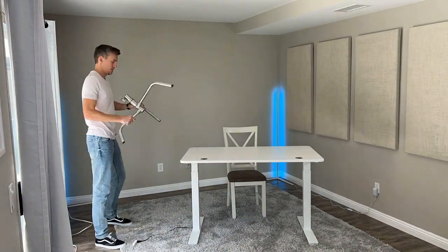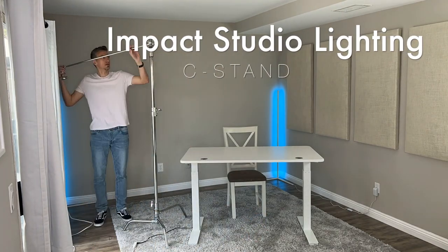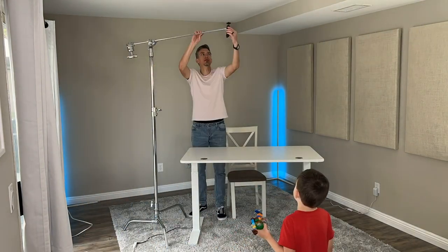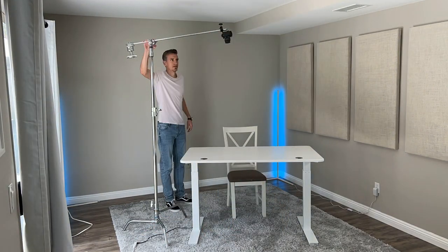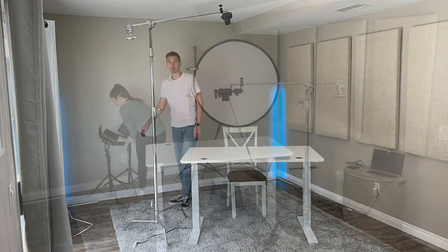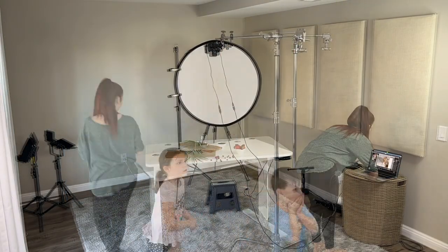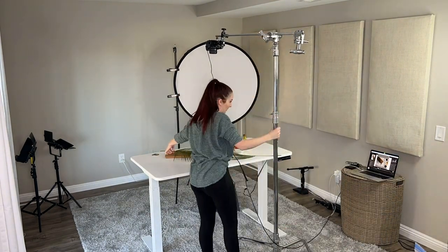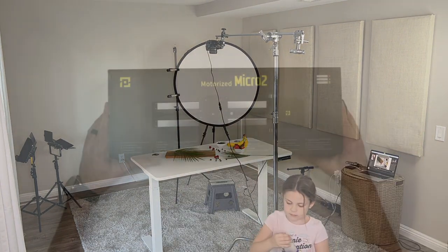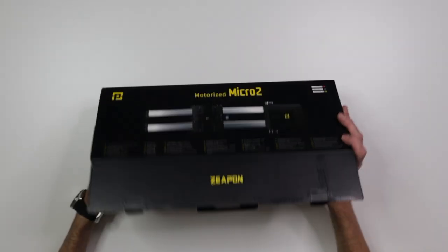Another addition to the studio was this C stand, made by Impact Studio Lighting. It's all chrome, super sturdy, and our main reason for getting this was so that we could film overhead and bird's-eye view footage. It was pretty easy to assemble and once put together we were able to create some great content. Cheryl was able to use the C stand for her food blog photo sessions and I used it for some overhead footage for a product review video.